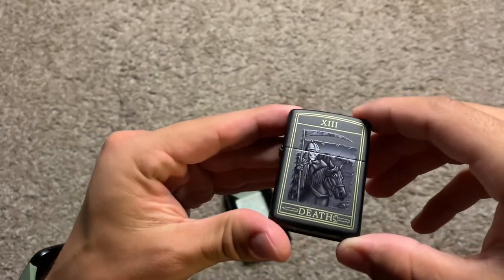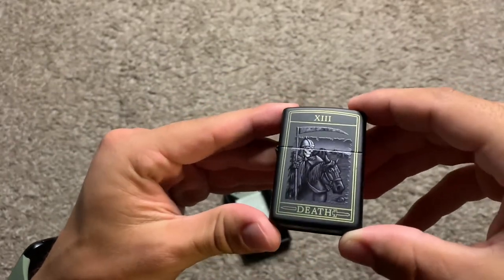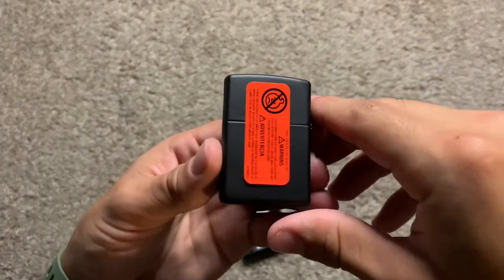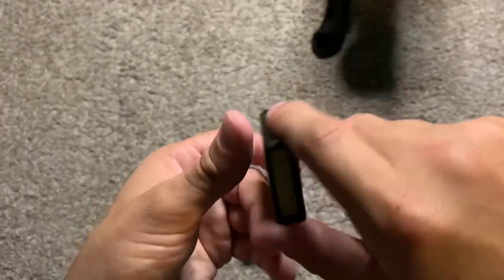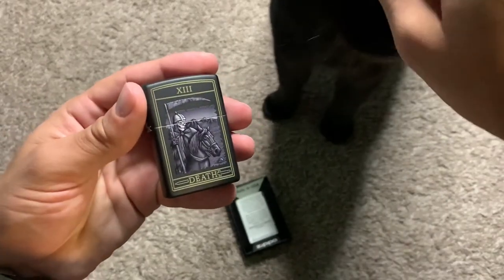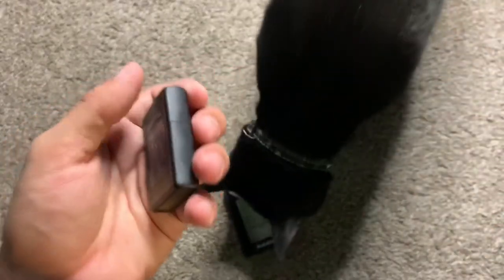I'm going to give it a good look. Like the bottom of it. Inca might be coming over to say hello. Once the sticker is still on, I'll be taking that off. You like it, buddy? He's coming over for pets. But a beautiful lighter, for sure.